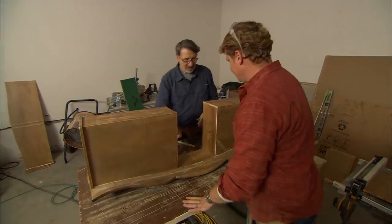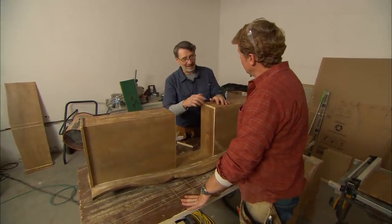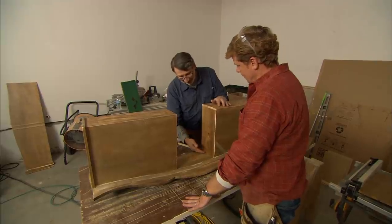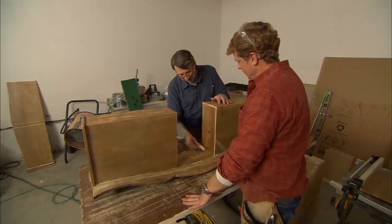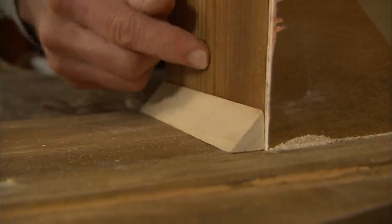That one fits well. Now to secure these in place we'll run some glue along the bottom and the back and attach with some brads. Because I can't nail through the drawer front, I'm going to use glue blocks — they get glue on both sides and a couple of brads, and that's going to hold everything in place.